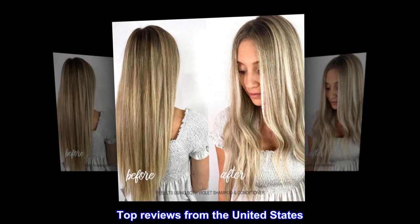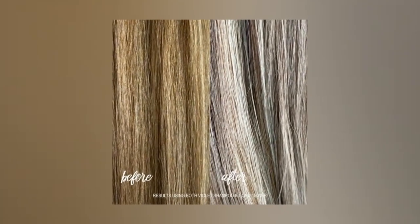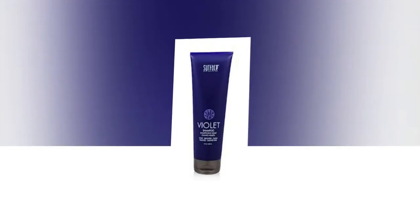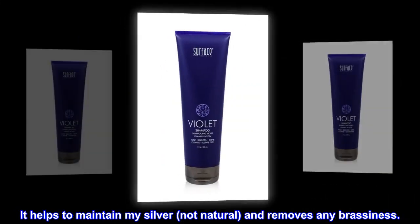Top reviews from the United States. Great for maintaining silver. I have used this for 3 years with great results. It helps to maintain my silver — not natural — and removes any brassiness.